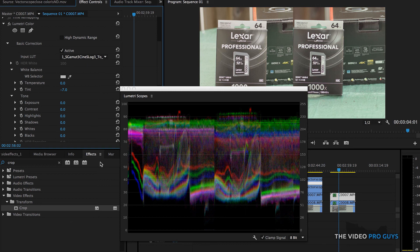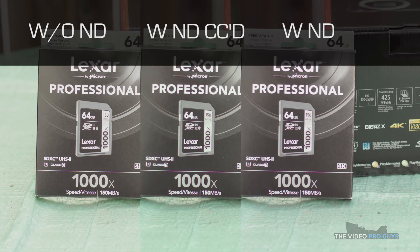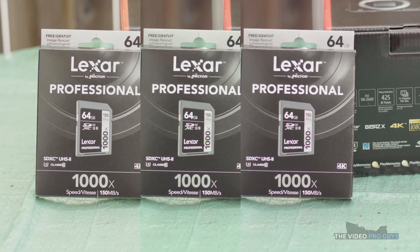Here we can see the three shots next to each other. I've literally spent two seconds on the color correction as you saw, but compared to the one without the ND filter, I would say it's a pretty close match. There you have it — the full analysis of the usability of a $5 ND filter. In my opinion, it's not really that bad for the price. It could be usable for most situations, especially when there's motion.